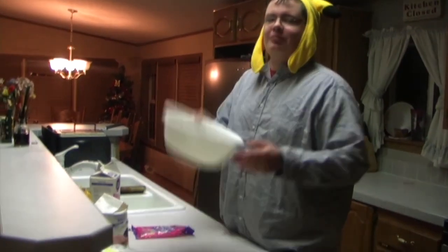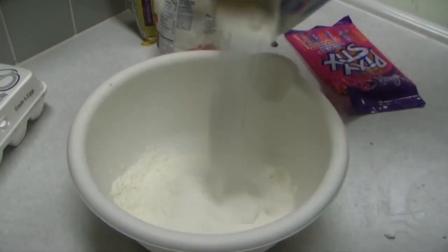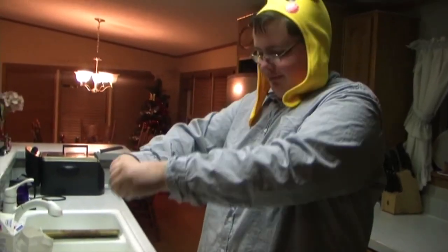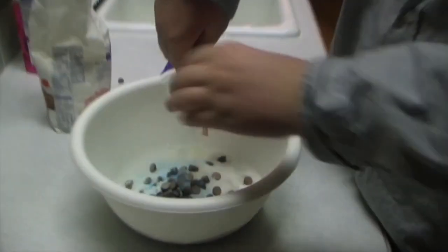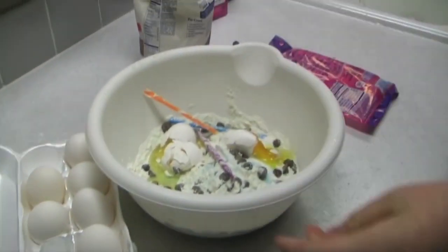Alright, first what you're going to need to do is mix everything into a bowl. First, you'll put in your flour. Next, some sugar. Then some chocolate chips. Then some pixie sticks. And of course, eggs. Now because eggs are so great, you're probably going to need a couple more.